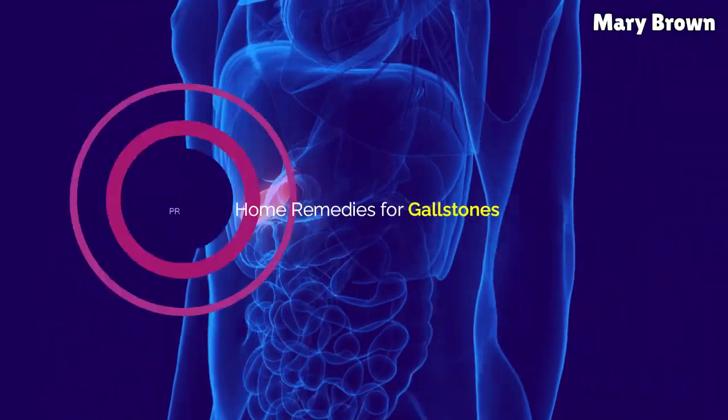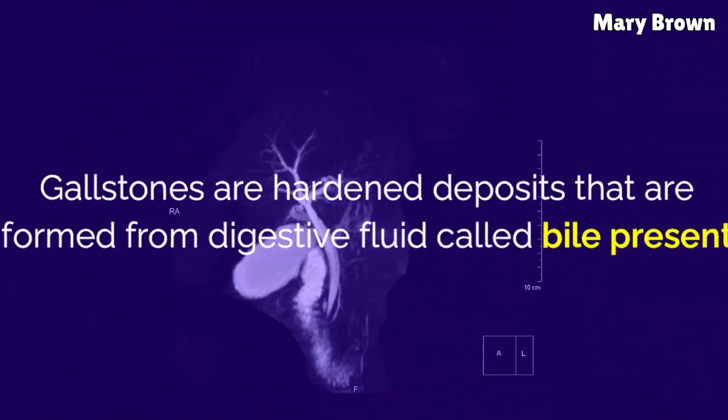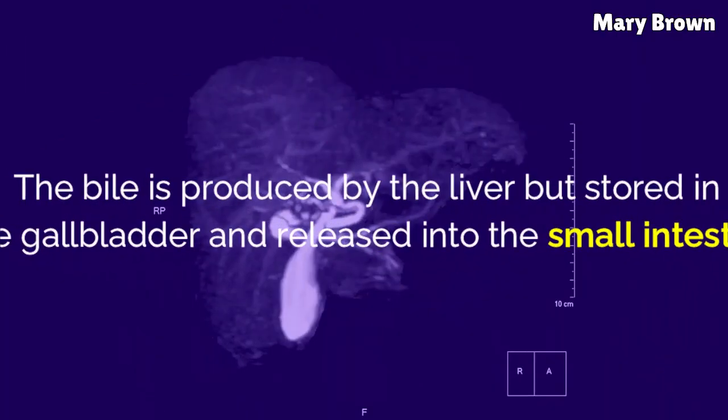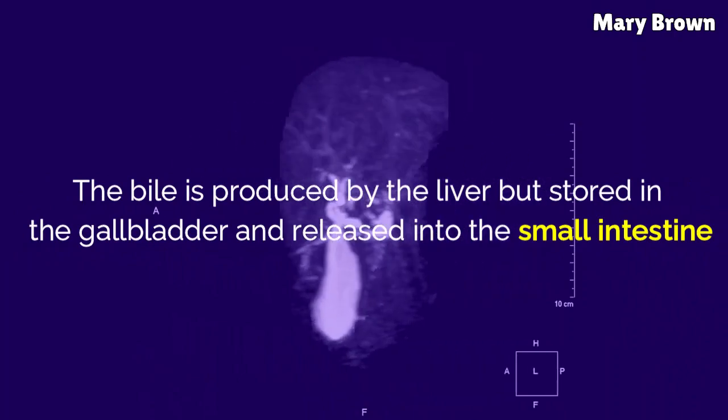Gallstones are hardened deposits formed from digestive fluid called bile, present inside the gallbladder — a small pear-shaped organ located behind the liver on the right side of your abdomen. Bile is produced by the liver but stored in the gallbladder and released into the small intestine.